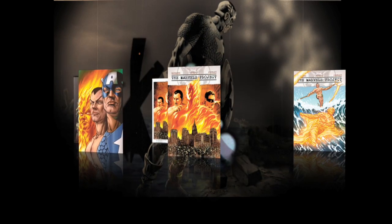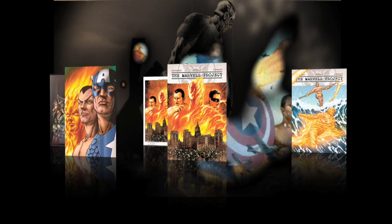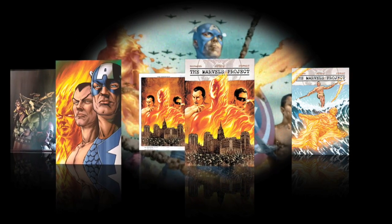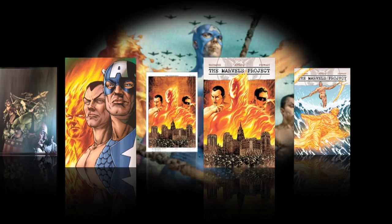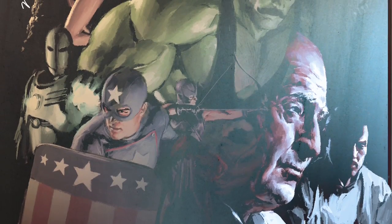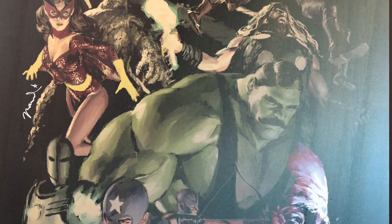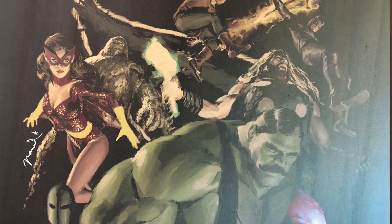I want to talk about Marvel's Project for a sec. This is coming up soon, and I think a lot of people still don't know exactly what it is. Marvel's Project is the official in-continuity canon origin of Marvel. It starts in 1939 and goes through right until after Pearl Harbor, and it chronicles the early days of characters like Captain America, Prince Namor, the Human Torch, and the Angel — a lot of characters people have never even heard of. It's a big espionage story about the origin of superhumans in Marvel. I keep describing it as The Right Stuff, but instead of the race for space, it's the race to create atomic people.